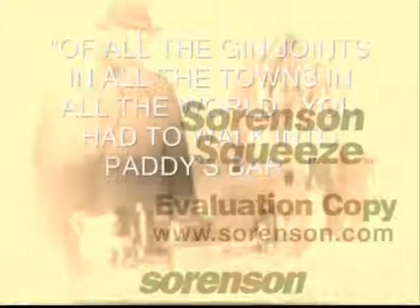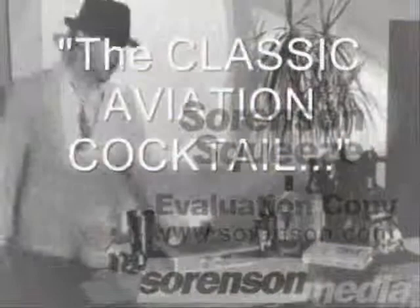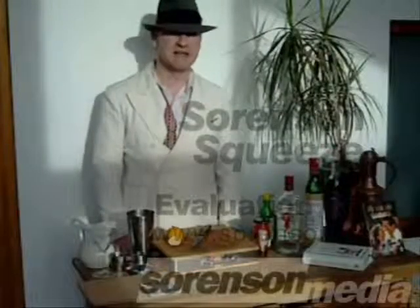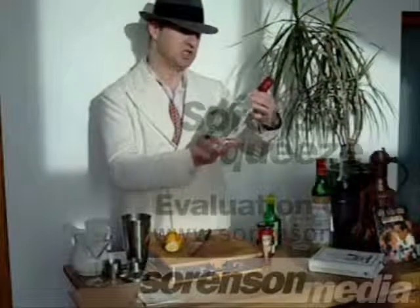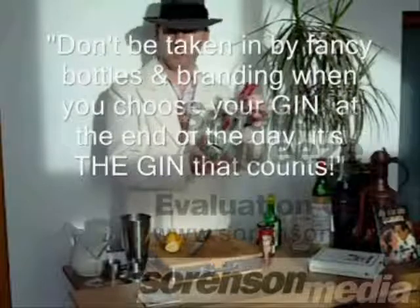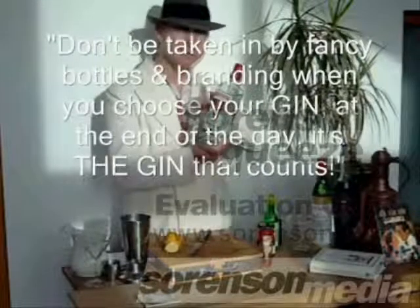Of all the gin joints, in all the towns, in all the world, you have to walk into Paddy's. Many of you may be familiar already with the 1930s version, but the one I'm going to do today is the original 1916 classic square shape, with the young man on the guard in the front — very, very English. It doesn't really stand out from the crowd, brand-wise, but that's not what we're after. What we're after, ladies and gentlemen, is this little ingredient inside.